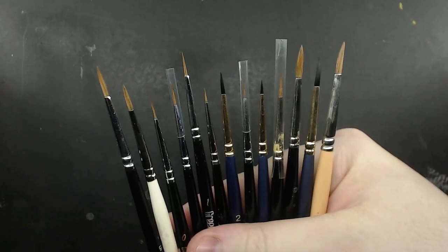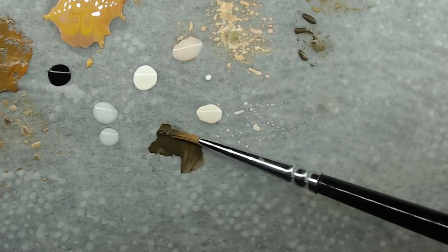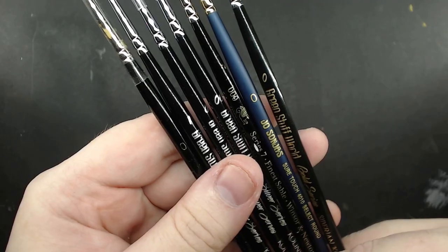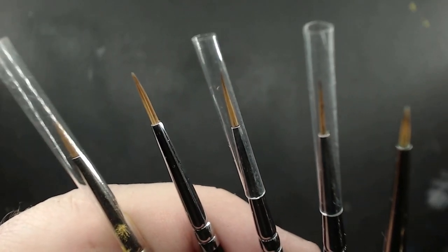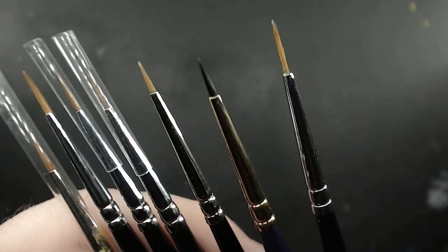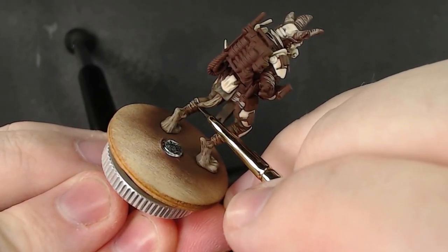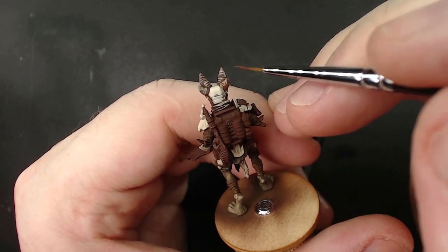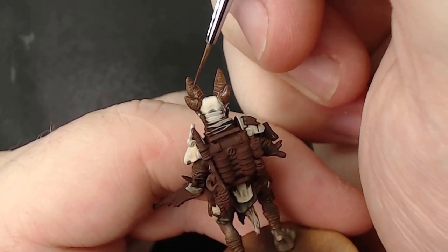The best size for a fine detail brush, in my opinion, is one that holds a point effortlessly and no smaller. Most number 2s can get to a nice fine point, but you have to shape it by rolling it on the palette or wicking it on a paper towel — that's effort. The fewer bristles a brush has, the more likely it stays at a point, but the inverse is it holds less paint. A short bristle with a decently wide base keeps its point and holds paint, while something like a 00 will hold a point with zero effort but requires going back to the palette more often.